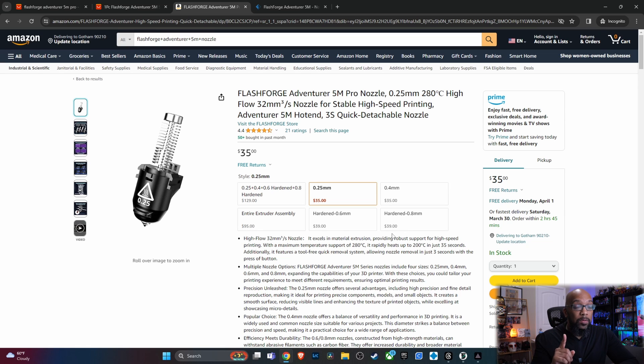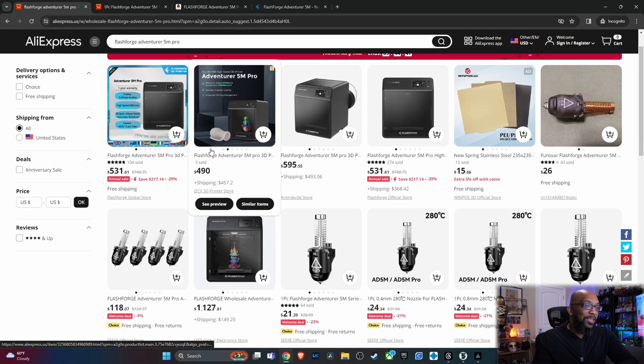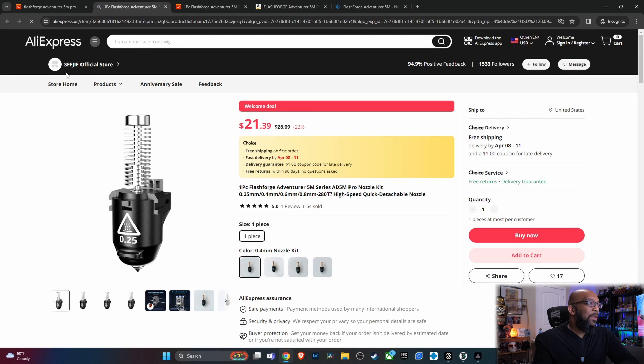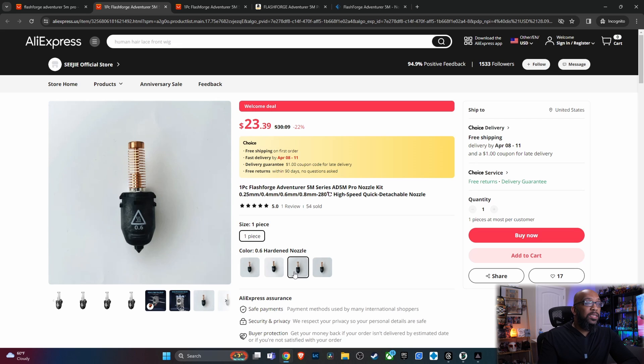But if you want even cheaper — it might take a little bit longer — you can head over to AliExpress. Just like that enclosure kit AliExpress is selling, they also have these different nozzles. From one particular seller, you can get the 0.4mm for $21.39, the 0.25mm for $21.68, the 0.6mm hardened steel for $23.39, or the 0.8mm hardened steel for $23.68.